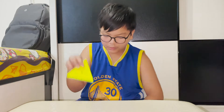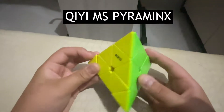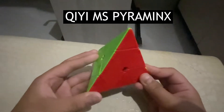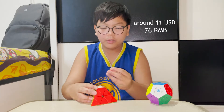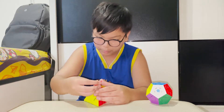We're done with the cubes! I only have two non-cube WCA events: Pyraminx and Megaminx. This is the QiYi MS Pyraminx. It doesn't turn bad or good — it turns decent. It was a little broken because I'm losing pieces. I can't be solving Pyraminx like this.